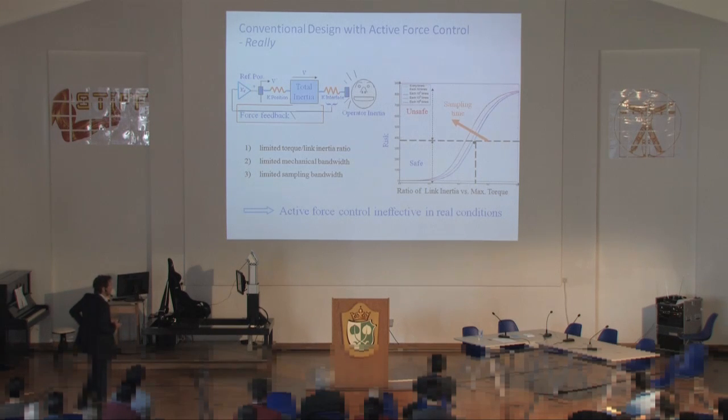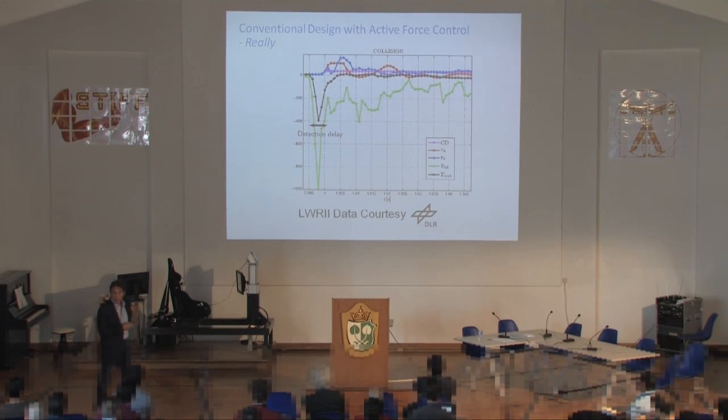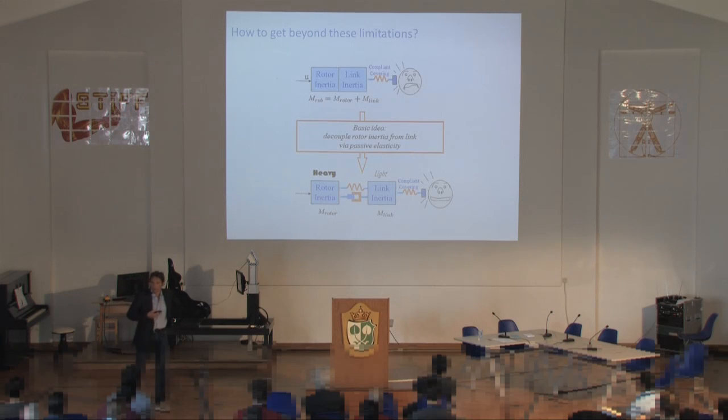Active force control is indeed ineffective in real conditions. The same data DLR showed in Sami's talk demonstrates that after the impact starts, the signal reaches sensors and the system deformation occurs only after the maximum acceleration peak has already been achieved — so it's already too late to intervene. The idea at that point was to introduce some compliance, because compliant robots feel safer.